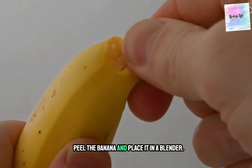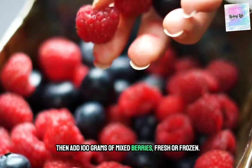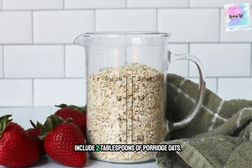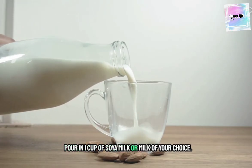Peel the banana and place it in a blender. Then add 100 grams of mixed berries, fresh or frozen. Include 2 tablespoons of porridge oats. Pour in 1 cup of soya milk or milk of your choice.